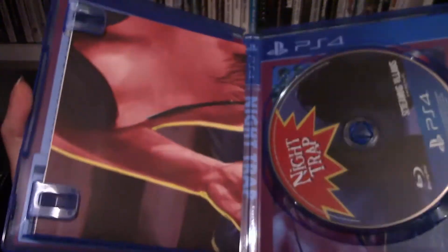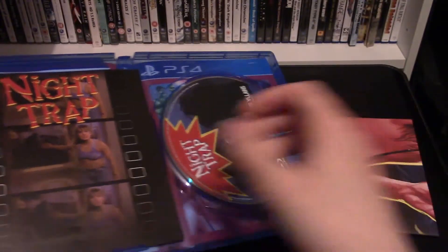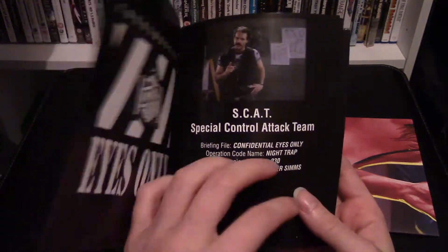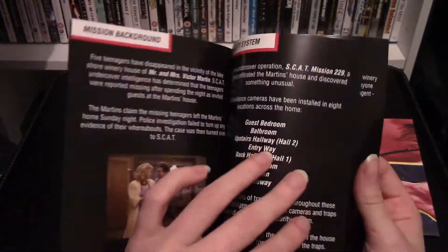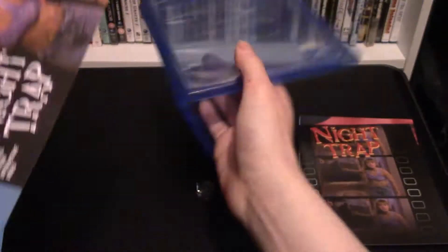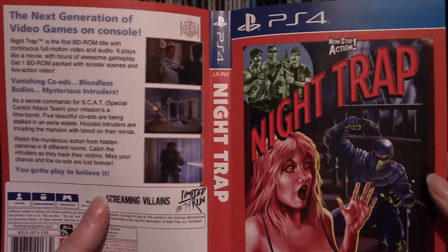We have Night Trap for the PS4. I'll open this up real quick — oh yes, we have this cool poster. I'll show you that and the manual. Here's a better look at the awesome poster that comes with it, and here's the manual — I like having a manual, that's really awesome. What I'd like to show you is we have reversible cover art: on one side we have this, and on the other we have this, which is really cool.